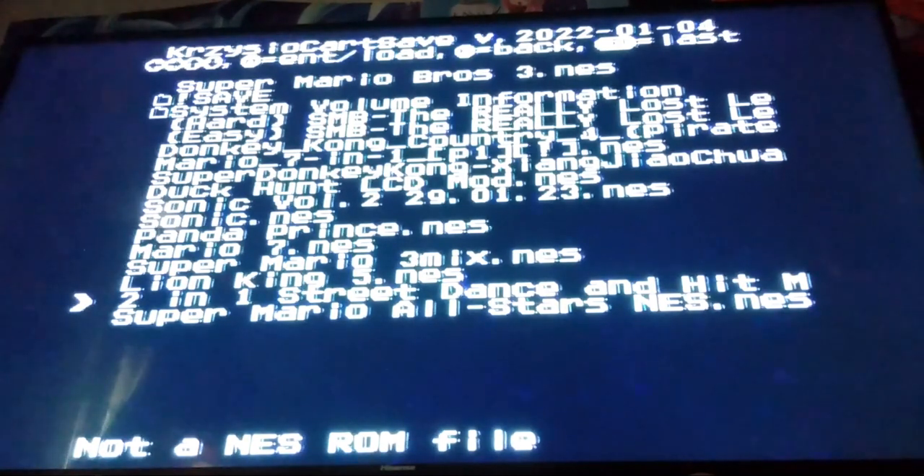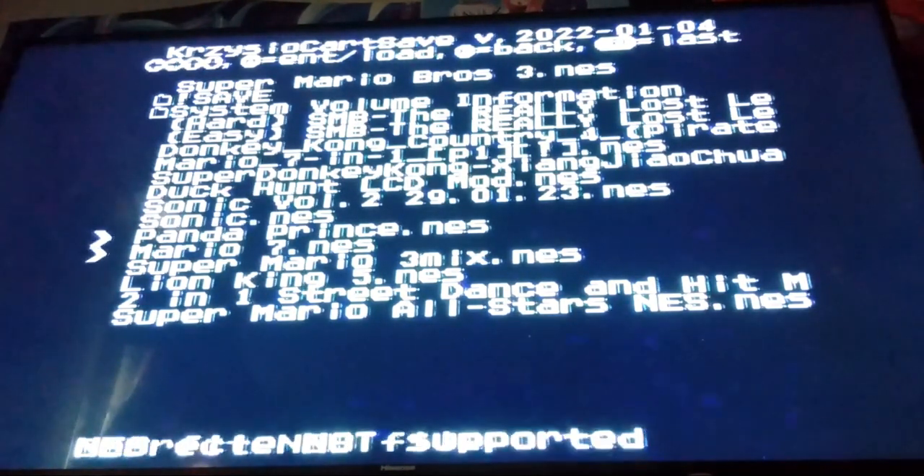The Street Dance part is a clone of DDR, and I wanted to see if this system would play it, because one impressive thing about that bootleg DDR clone is that the songs on there aren't 8-bit remixes — they're compressed versions of the actual songs, which is honestly pretty impressive. But apparently it doesn't work.